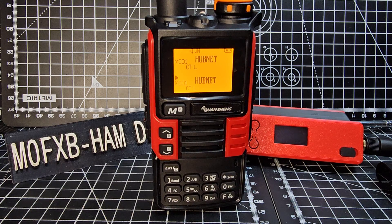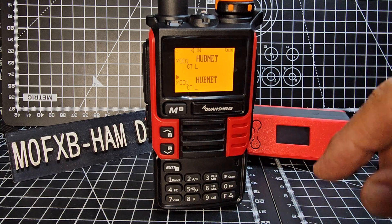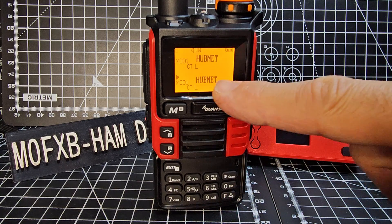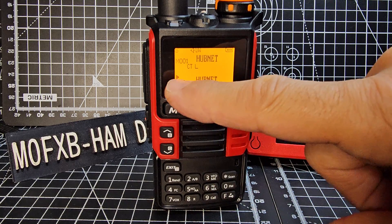I quickly did add a memory channel just using the usual programming cable, just the UVK5 one that you get for a fiver. I'll put a link to the software I use to read it. But you can do it on the radio. So we're in memory mode now, CM001, and we're on the B band.